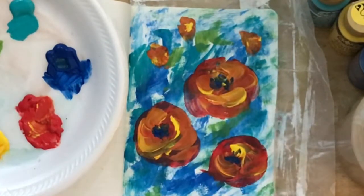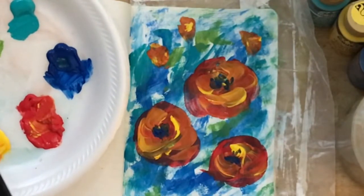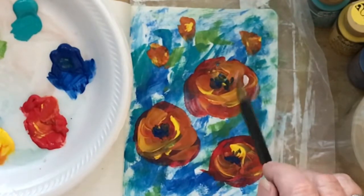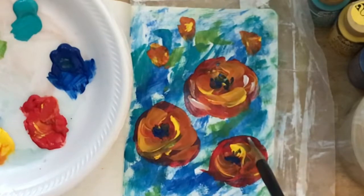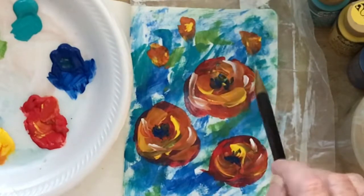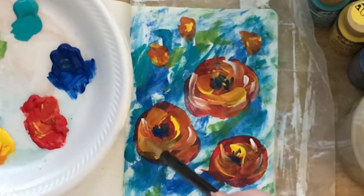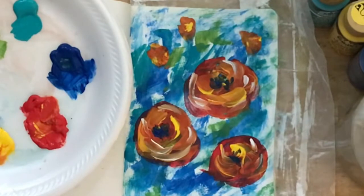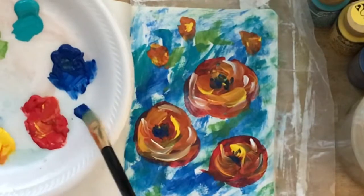I think we are good, except we could come in and put some white highlights in there to get it even more juicy. I'll load some titanium white and just do a few flicks of the wrist. Remember these camellias are round, so we want to keep that roundness going. If you put too much white in, you can always come back and add some of your darker colors.